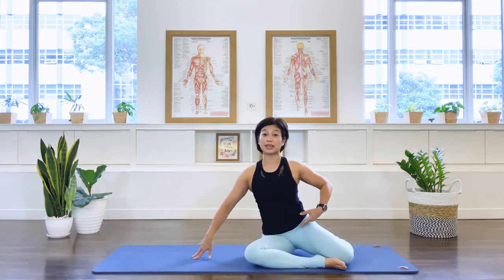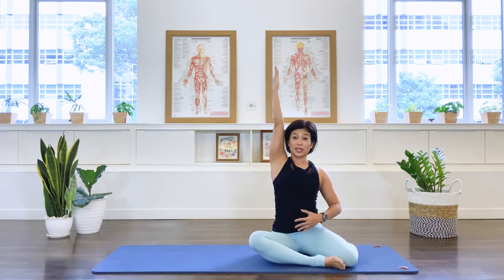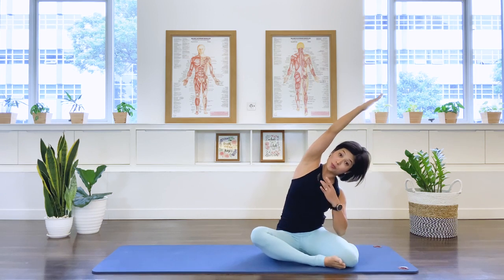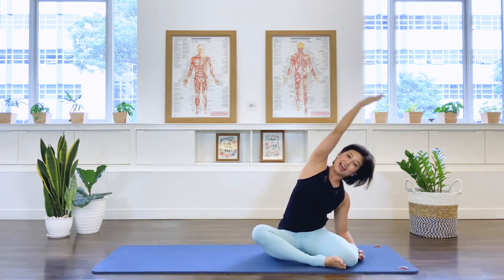Into a mermaid stretch here. Take the underneath arm, bring it up to the ceiling. Can we go as tall as we can? And then take yourself to a nice side stretch — open chest, long back. And let's take it lower. And let it go.